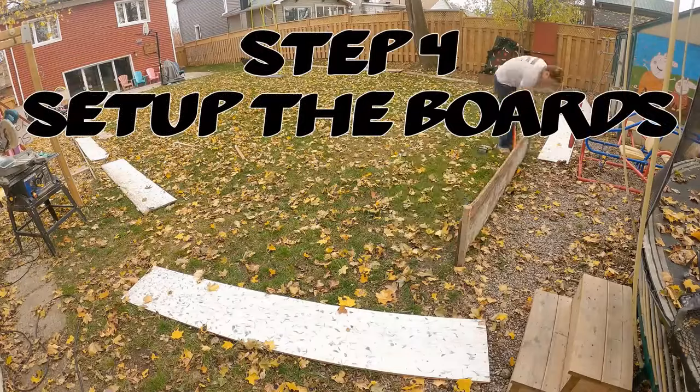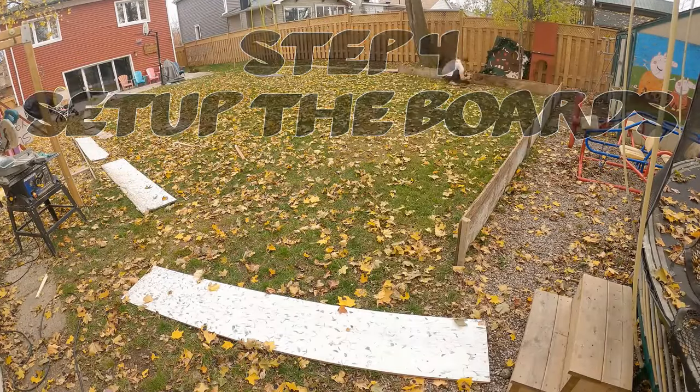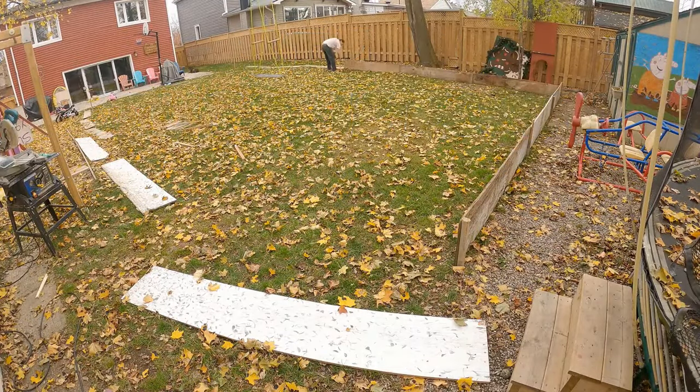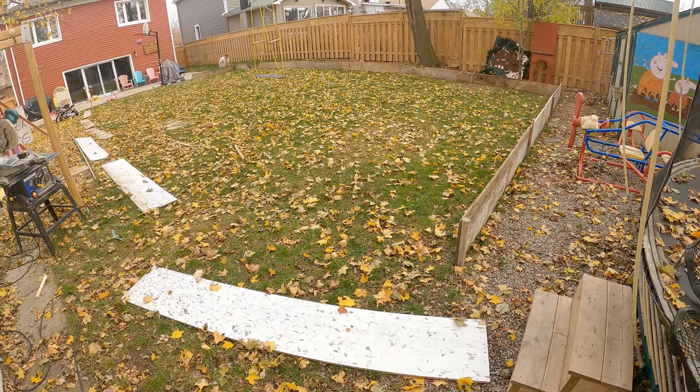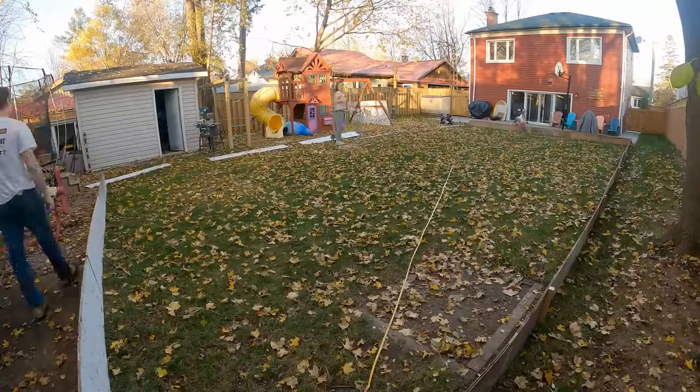Step four: put your stakes in the ground and screw the boards into them. Some people will build a 2-by-4 frame and screw the plywood onto that — they are solid and last a long time. If you're interested, message me and I'll give you steps on that. I personally just go with stakes at the end of the boards and one in the middle.